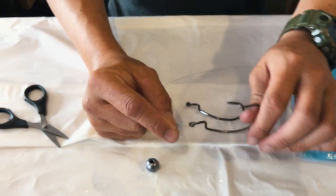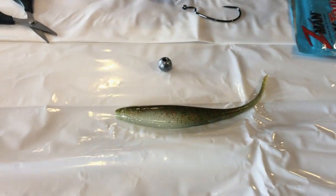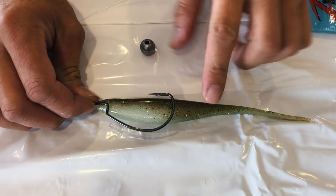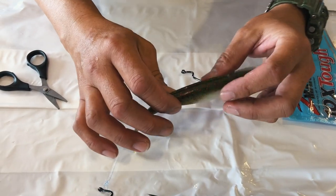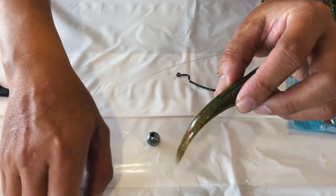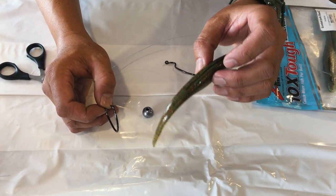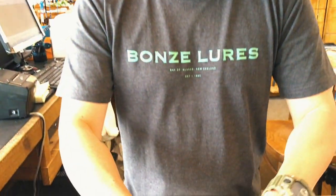So now you've got yourself an articulated moving hook that has all the freedom. The rule of thumb is with these: your hook should be half the length of your lure. Anything more than that, your lure is going to have too much length and all you're going to get is just a little bit of tail wiggle. The more movement you get the better. A small hook on a big bait means the fish that eats it and gets right up onto the hook will be a good-sized fish. If you want small fish use small baits and small hooks, but if you want the bigger stuff, this is the best way to do it.